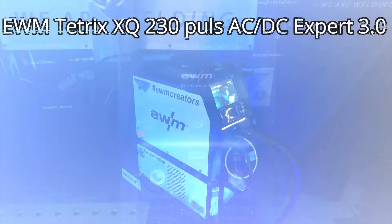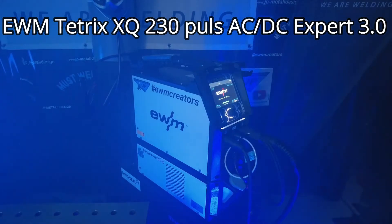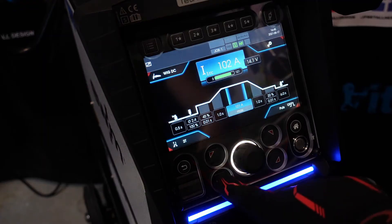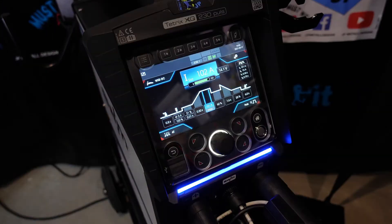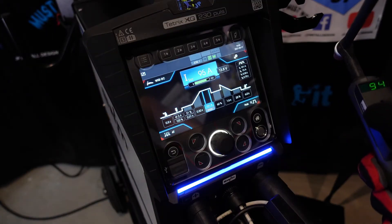The waiting has come to an end. Now it is here. The new EWM Tetrix XQ. It's beginning — your all-new welding experience. The best controls for your best welding.